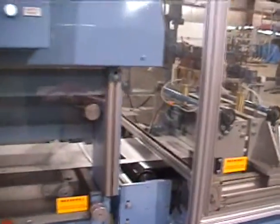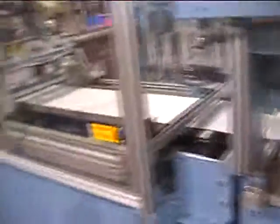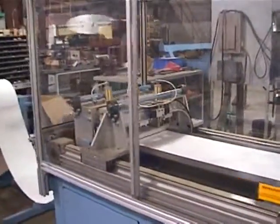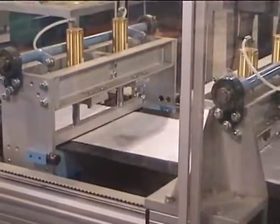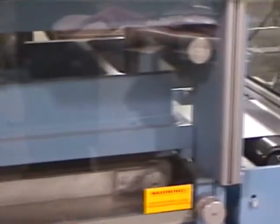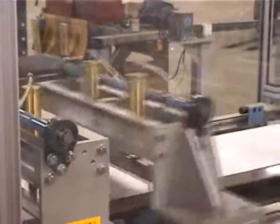I'll cut it up now and show you some burns and shakes. You can see the back one holds it in place when the front one releases, moves it through the press, and then you have the same response on the back side of the machine.